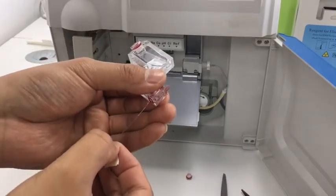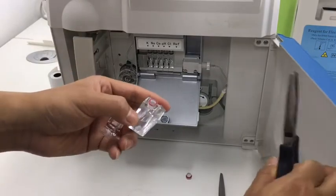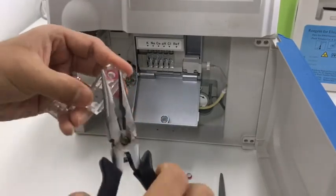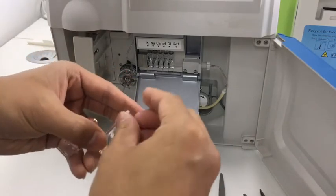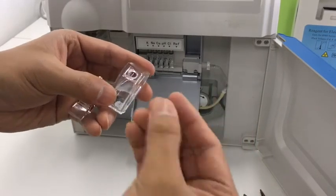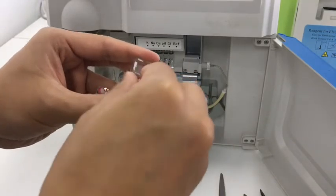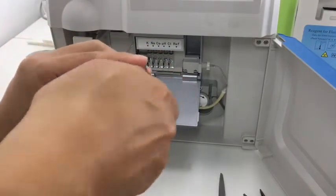Then remove the fishing line carefully. Then we use a clipper to remove the cap. The original cap has no hole, so we need to take it away and replace it with a new one that has a small hole. We then put it on the rough electrode.